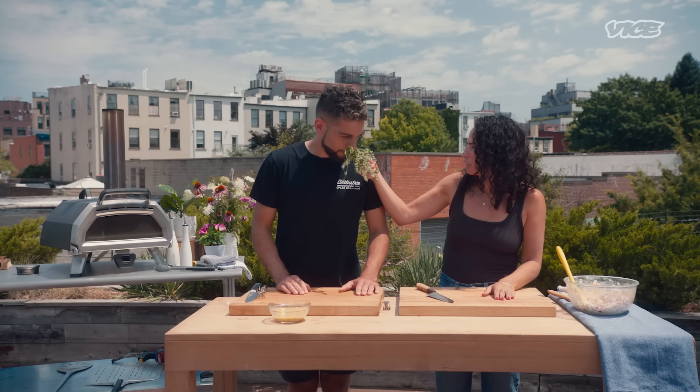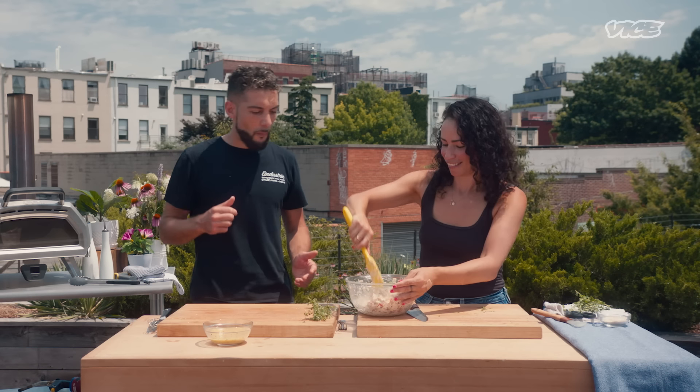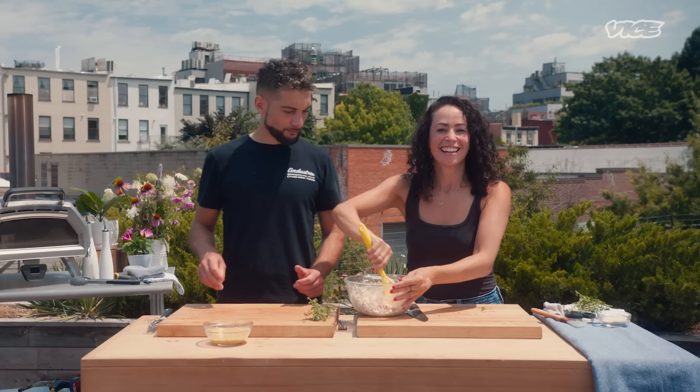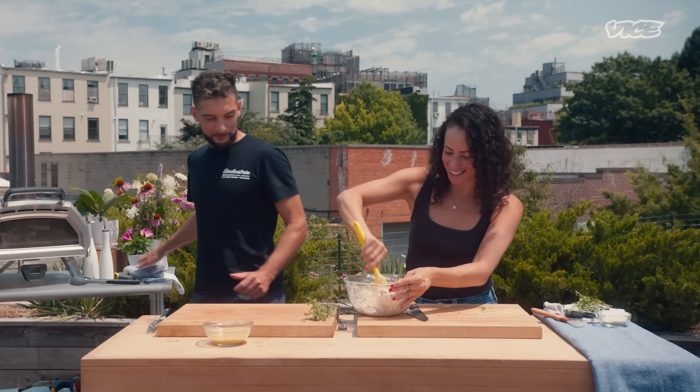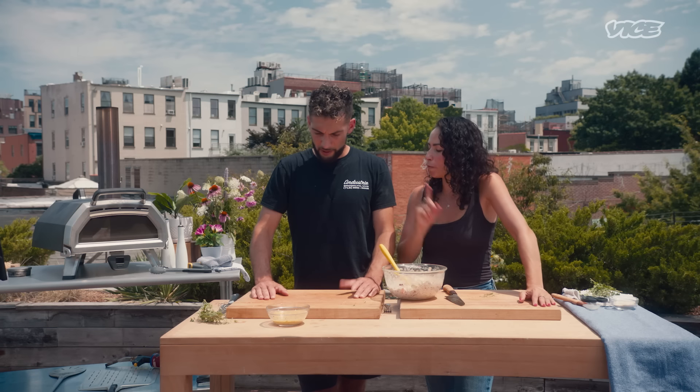Smell that — actually, that's really good. I'm becoming American! For those of you at home playing along, we have our filling ready. I'm going to put this in the refrigerator to keep it cool. Our oven is heating up nicely.